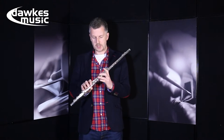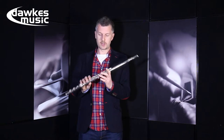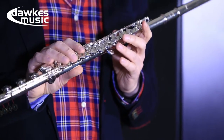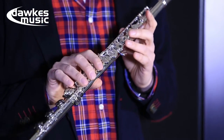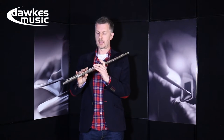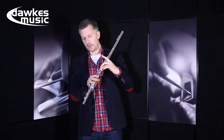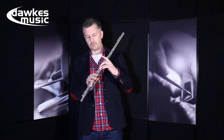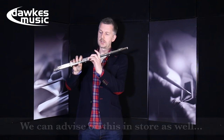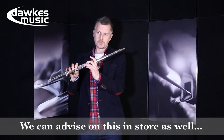In terms of why you should choose an open-hole flute, or what the benefits are over a closed-hole flute, it's down to personal preference to a degree. But personally I find it's a good mechanism for making your hand position really good and centred. If you have a lazy hand position, you'll find that you won't be able to make a very good sound — it'll be very wheezy and breathy. So it actually centres your fingers in a good position and the flute responds really well.